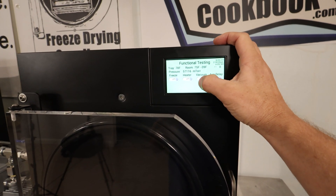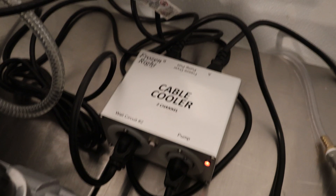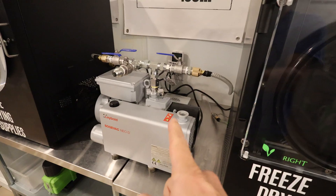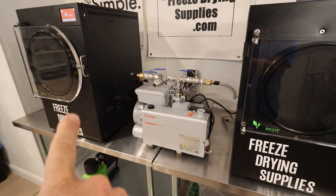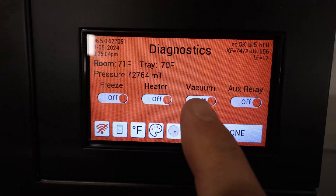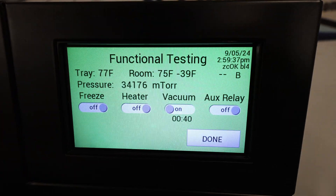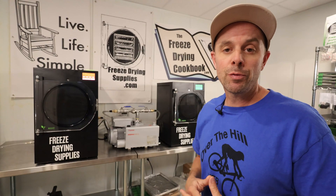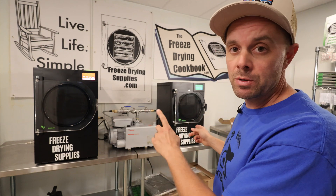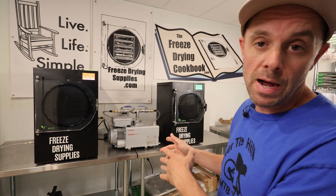We're going to go into the functional setting screen and turn the vacuum on. Watch as I turn the vacuum on — you'll see that red light come on. That's the cable cooler telling the pump to turn on. Right now it's vacuuming on both freeze dryers even though this one doesn't need it yet. You can see the one on the left: vacuum is off, mTorr readings are going down. Right side: vacuum is on, mTorr readings are going down. Whichever freeze dryer needs the vacuum first will kick the pump on, even if you have two separate types of food demanding vacuum at different times.